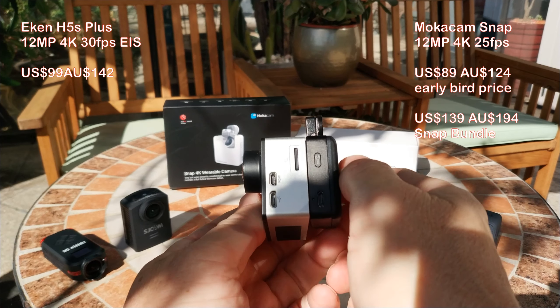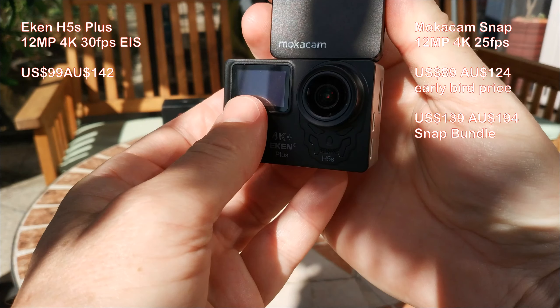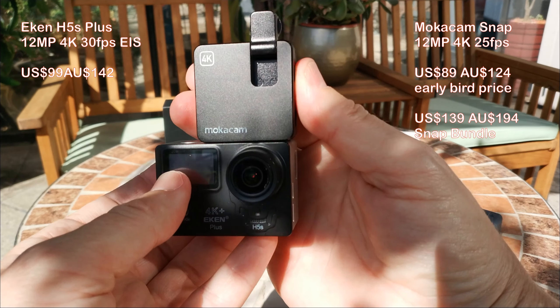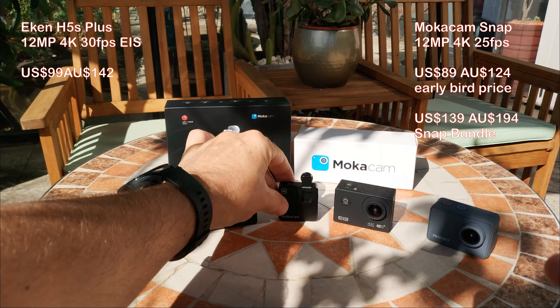It is much smaller and lighter than a typical action camera, although it doesn't have a built-in screen. Let's check it out, and I will also compare it to my current go-to 4K action camera, the Eken H5S Plus.